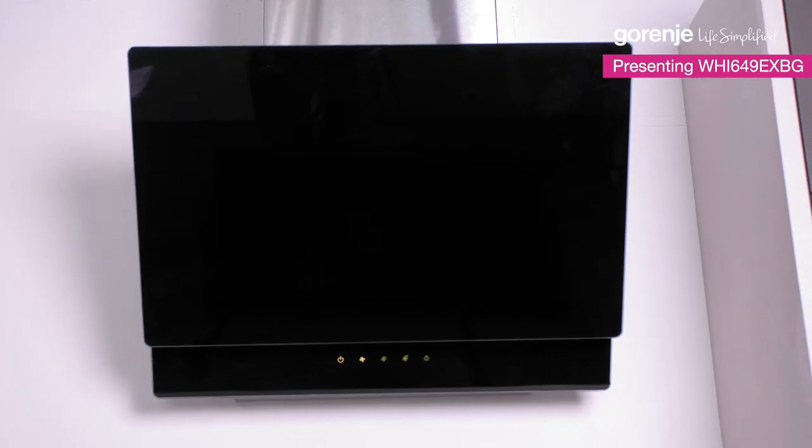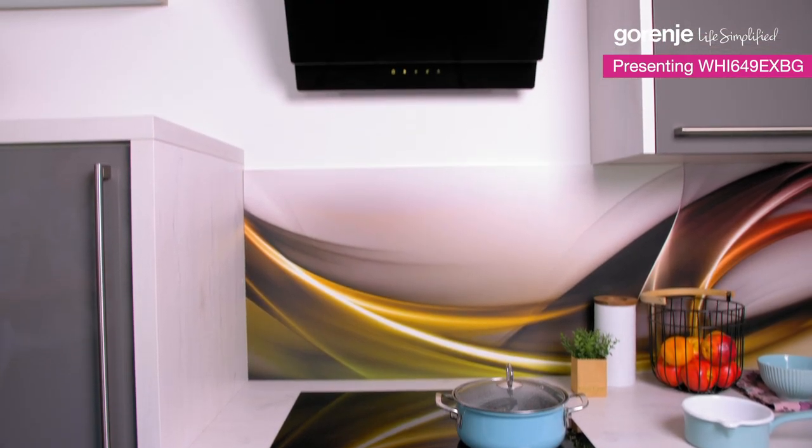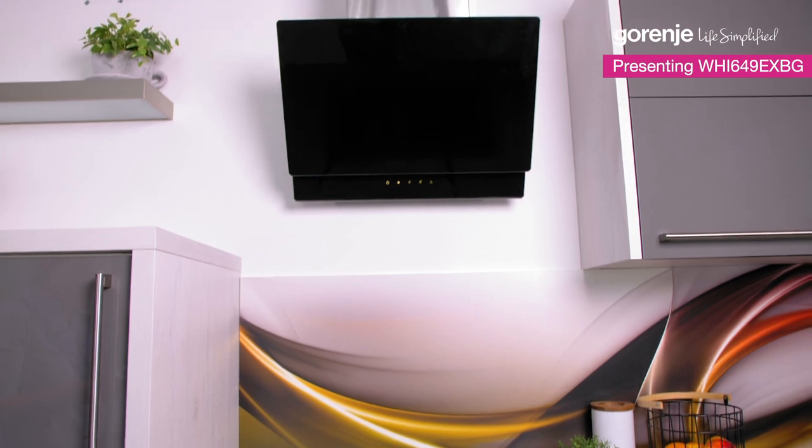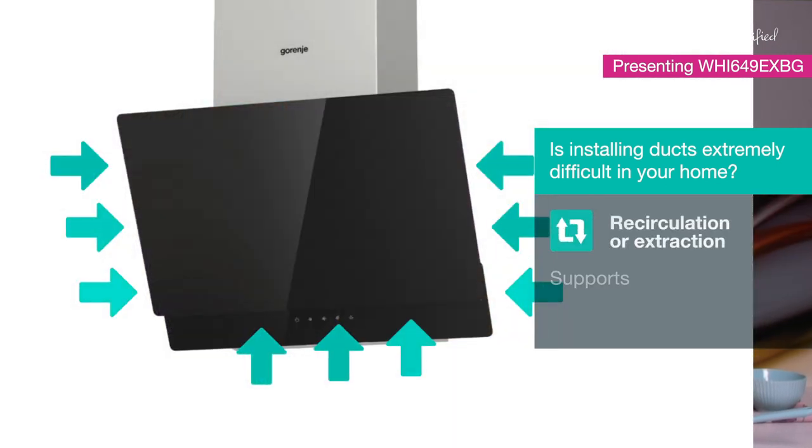high-quality materials. It matches perfectly with every kitchen style and it gives you more freedom above the cooktop. This hood is very special — it can extract the air or it can recirculate it.